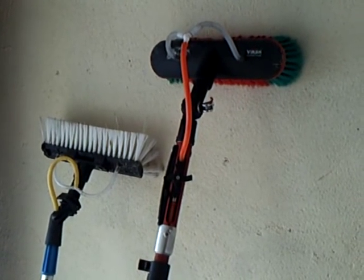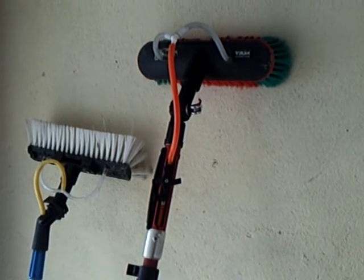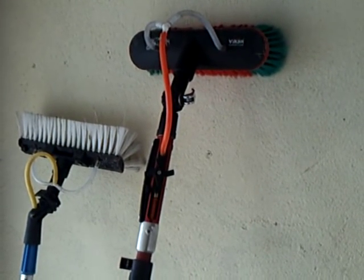Welcome to my video on cleaning caravans. First of all, the night before I'm just going to set my poles up, bits and pieces, ready for the next day.